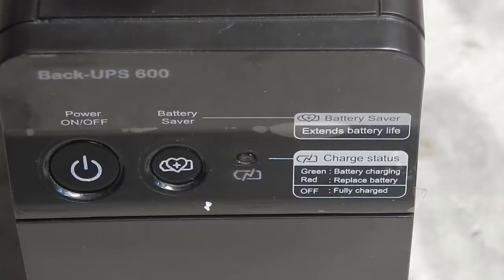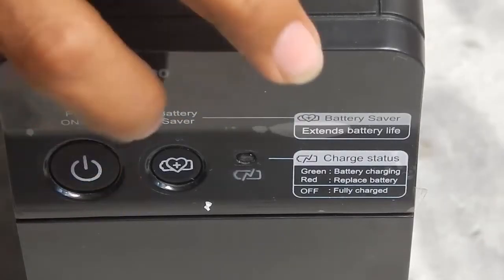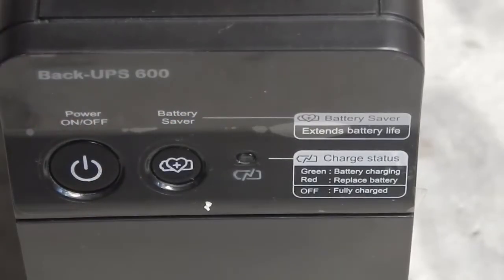Without any further delay, let me charge the UPS fully. Then I'll test it with a simple PC to see how long it runs without the battery saver feature, then test the charging time from 0 to 100%, and also show how long it can run a Wi-Fi router, since a lot of people buy a UPS just for that purpose.